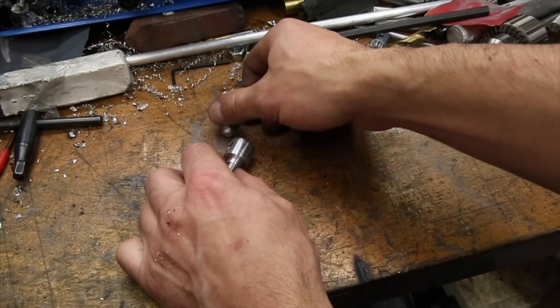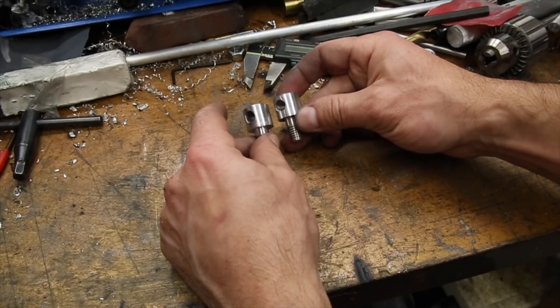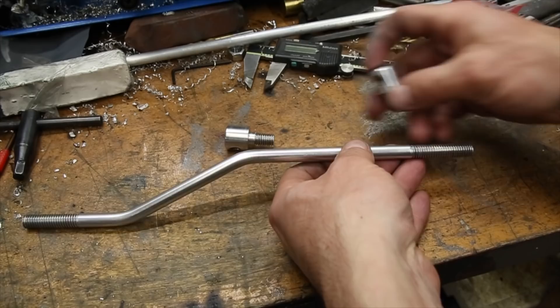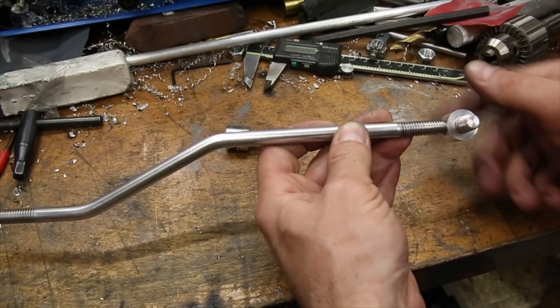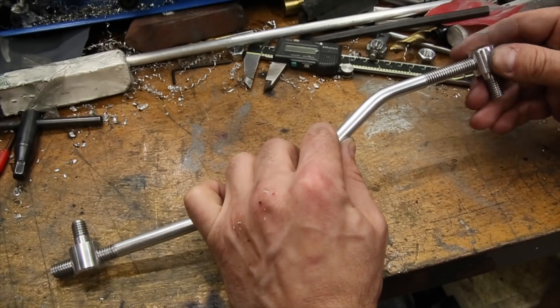And that's it. The end adjusters for the linkage project are done. I really like how they turned out and how similar they ended up being to each other. The threads are all clean and there's just enough shoulder to hold a bushing later on. They will work by threading onto the ends of the linkage and providing holding strength but also the ability to adjust the effective length of the linkage. Stay tuned for the next part, which will be the making of the bushings and the installation.